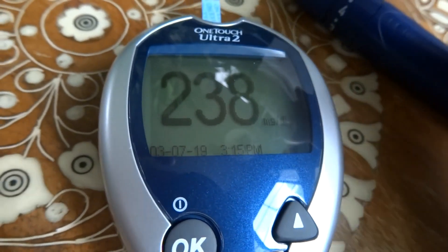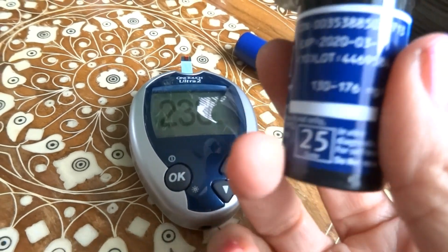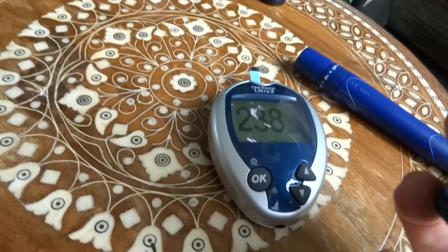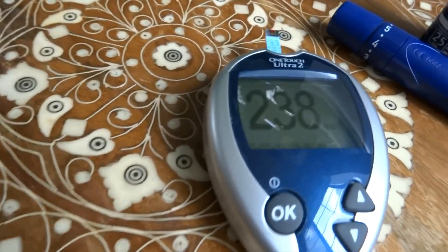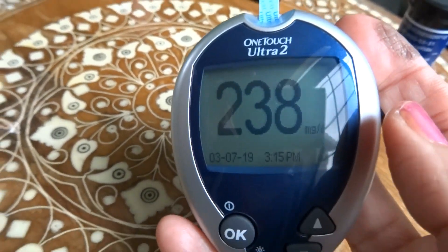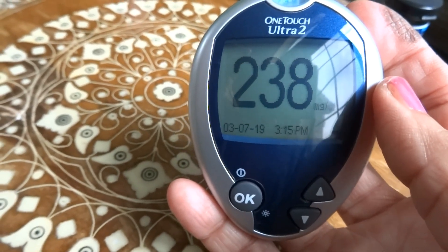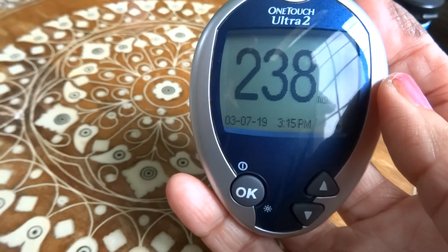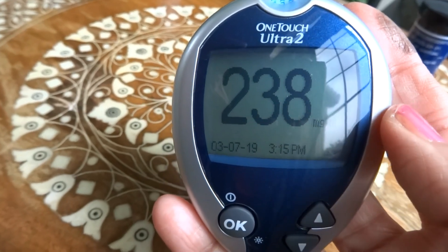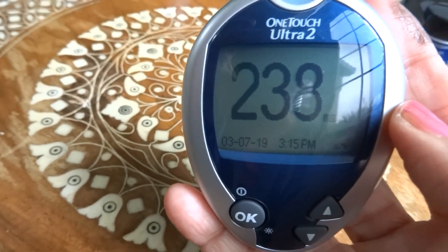Within the vials themselves there usually is a difference between each strip — usually just a few numbers here and there — but these are quite a bit different. The one that expired a year ago came out to 199, the one that expired six months ago said 186, and the current one says 238. My sugar is quite high actually. I started intermittent fasting just five days ago and it is supposed to help with my blood sugar levels, hopefully it will. That's it for my testing today — have a great day.